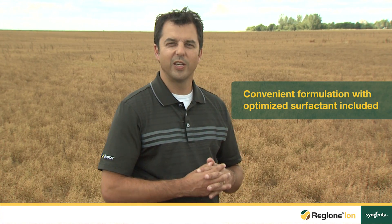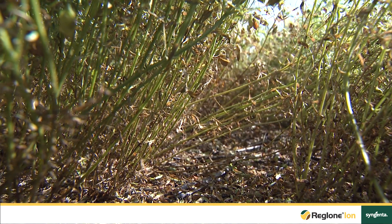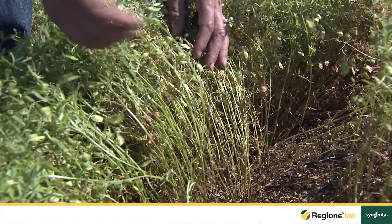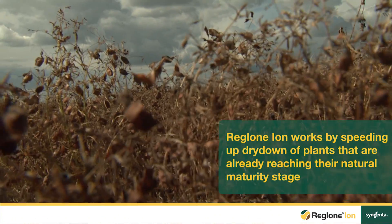One of the unique things about Reglonion is that the surfactant is included in the formulation, optimized and unique to that formulation. One unique thing as well with pulse crops is that they're indeterminate and they continue to grow and continue to flower, thus producing green material to the top of the plant. As a true desiccant, Reglonion is designed to dry up that material and make that plant harvest ready.